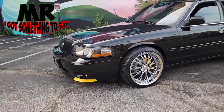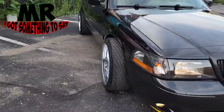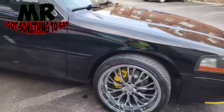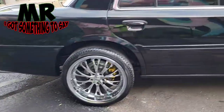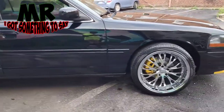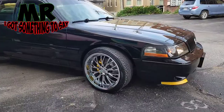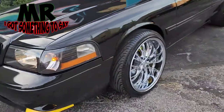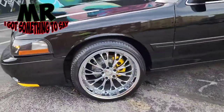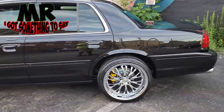I think it gives it more of that muscle look, right? A more cleaner look, guys. I'm going to let you guys see from the front. Pretty soon we're going to take it and get brand new paint on it, guys. She's clean, though, baby.